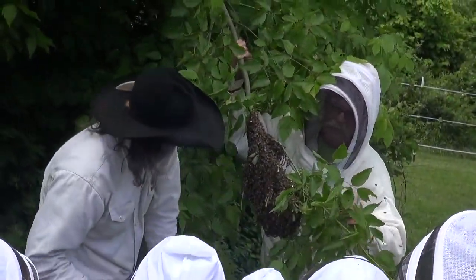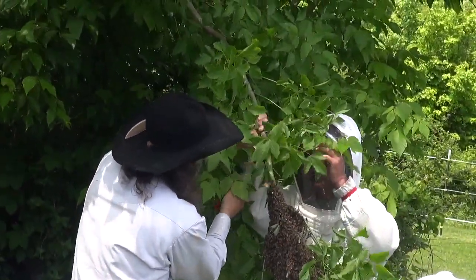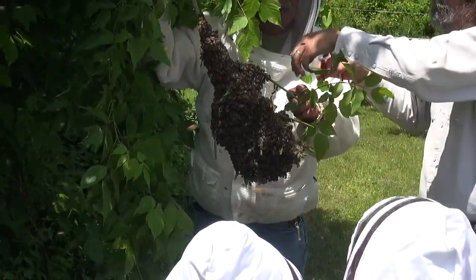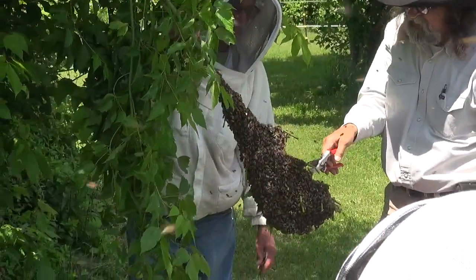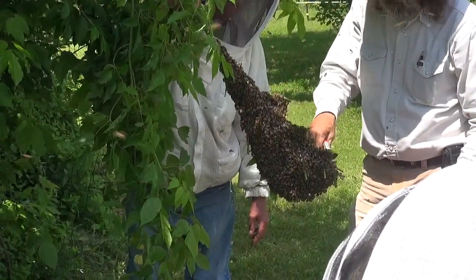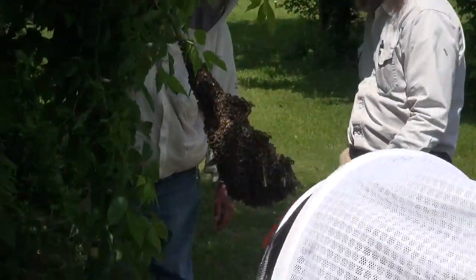They're all trapped on these leaves on this side, going around this side — they have to make a new home. This will be our second swarm like this today to lose. Wait, so this is your second one today? Yeah. Wow.